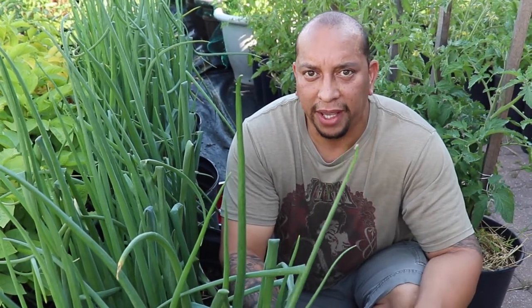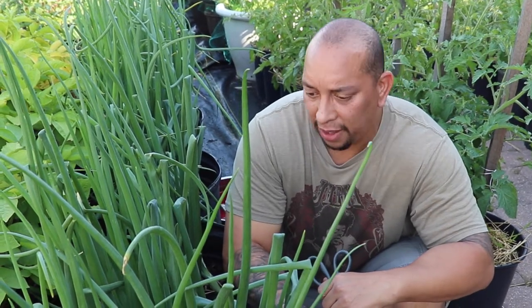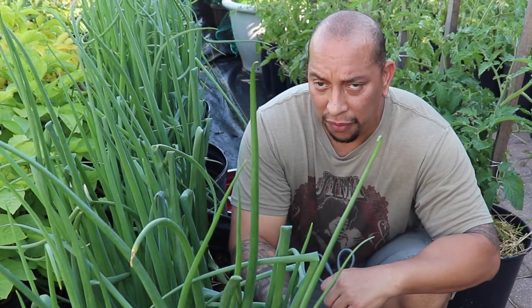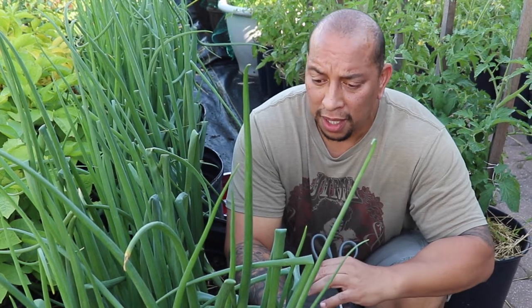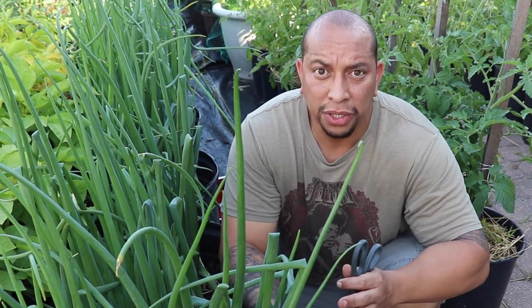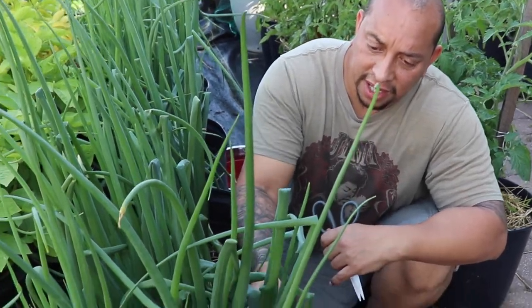So with the topping — as far as onions go, for the most part we've only grown shallots and we've never had to top them, and they've always done pretty well. But these are the yellow onions, and they say that you really should top them. What I mean by topping them is cutting them down.